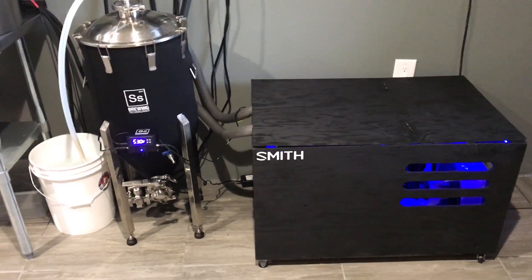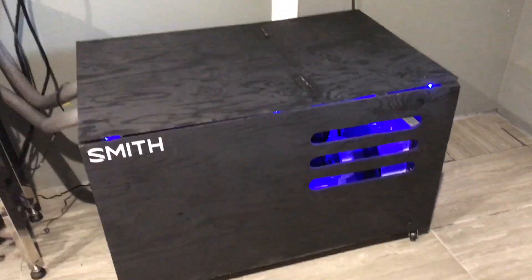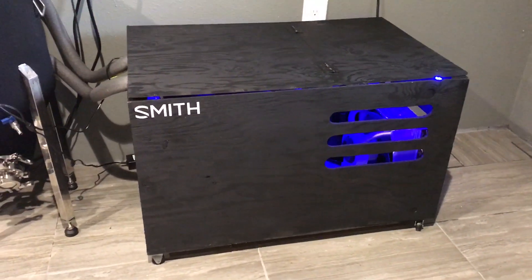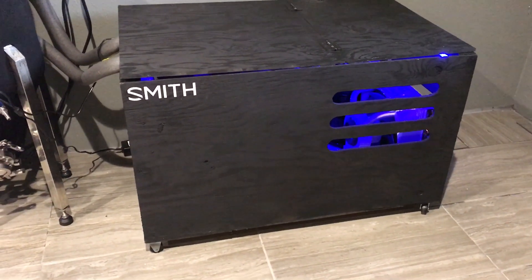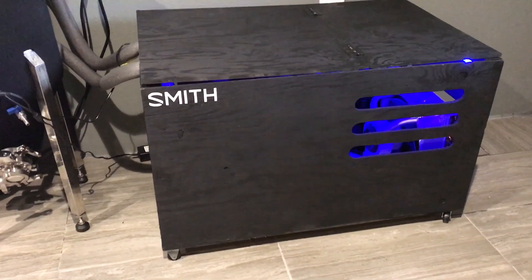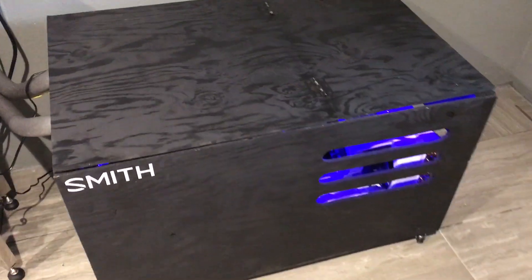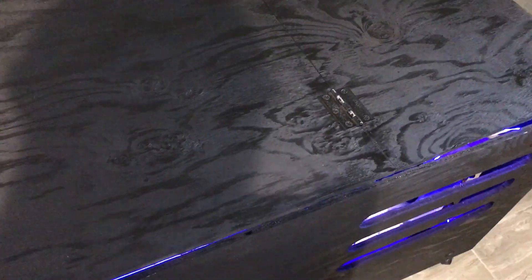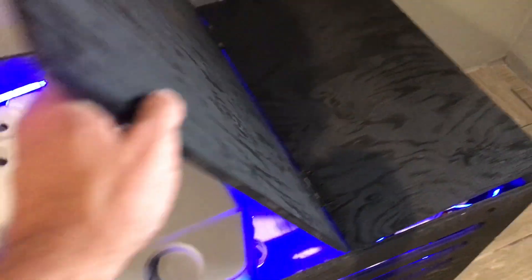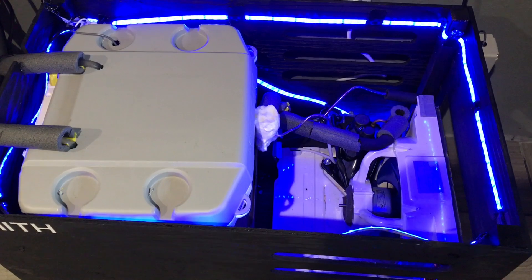I built a glycol chiller for my fermentation control. The whole thing probably costs about $250. Spent $100 on the air conditioner unit, another $40 or so at Home Depot for the cooler, and then other little parts and materials, maybe another $75 or so. All in all it was a pretty cheap build as far as homebrew stuff goes, and a hell of a lot cheaper than buying the commercially available ones.